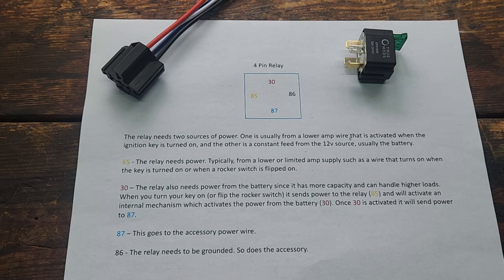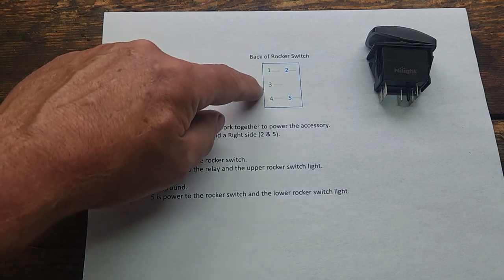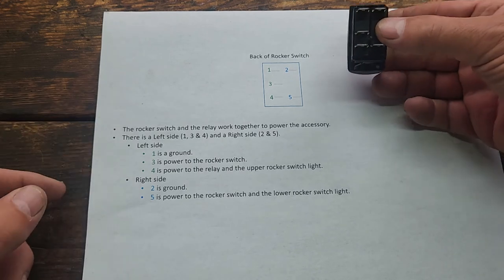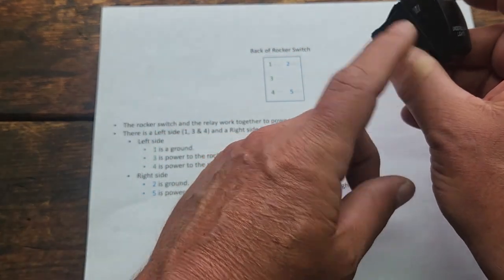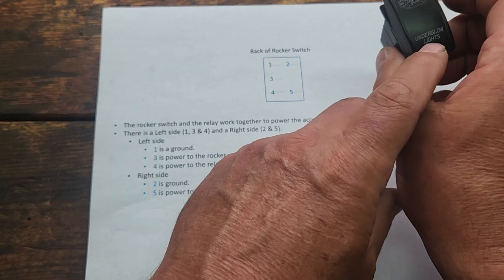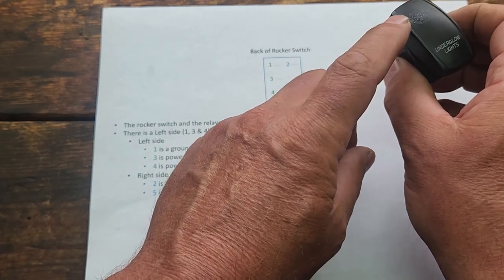Let me go over how the rocker switch works. Here is how I wrote up the instructions to explain what the pins on the back of a rocker switch do. The rocker switch and relay work together. The rocker switch in simple terms is broken into the left side and the right side. Pins one, three, and four are left side; pins two and five are right side. On the left side, number one is a ground, three is power to the rocker switch, and four is power to the relay and the upper rocker switch light. On the right side, number two is ground and five is power to the rocker switch and the lower rocker switch light. So the rocker switch has two lights on it — when the key is turned on, the lower light will illuminate indicating the rocker switch has power, so you can see your switch while driving. When you flip the rocker switch on, the upper light will illuminate and your accessory will get power.